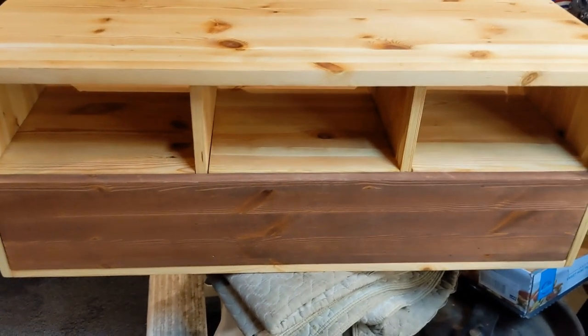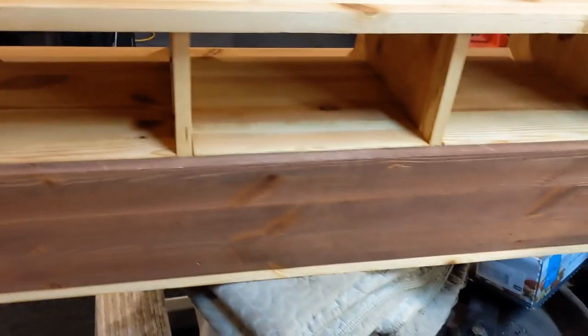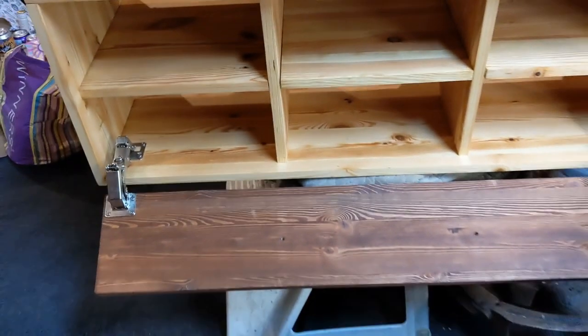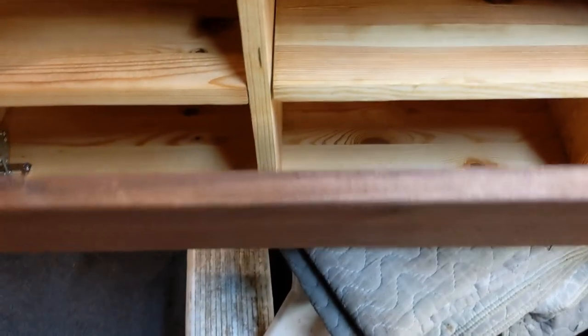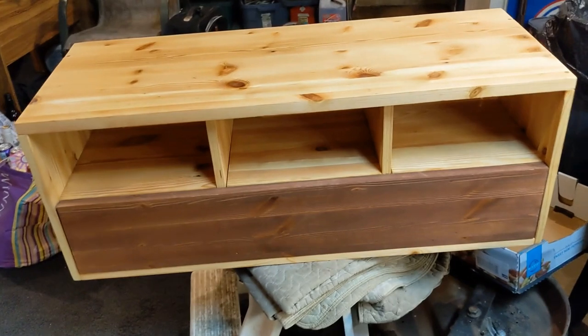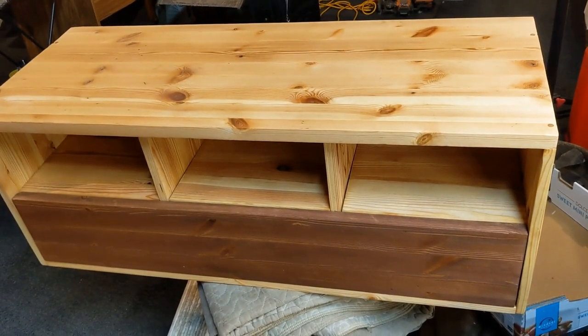Okay, it turned out nice with the stain. I like that contrast — that was the initial thing I was going for with that door. It was almost like a feature door. It worked out good. That red mahogany is nice. Let's reach in here and pull it open. I like it. Turned out good. Next, get her up on the wall and then we're done.